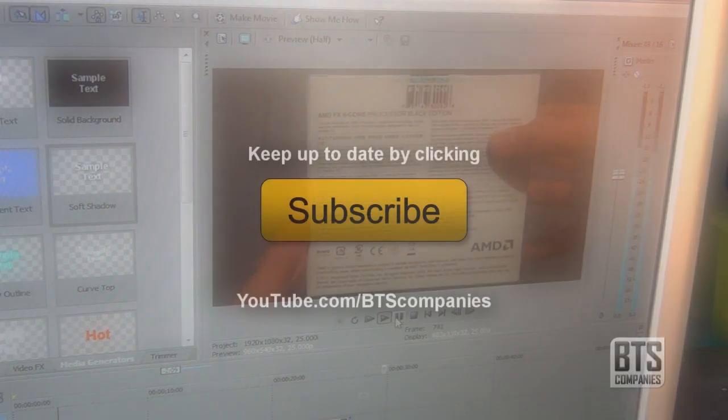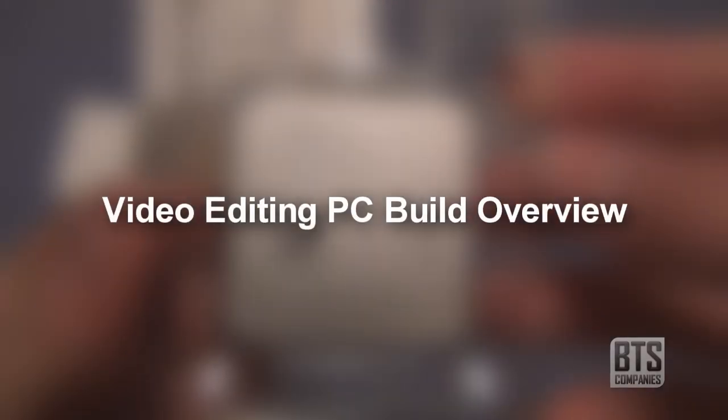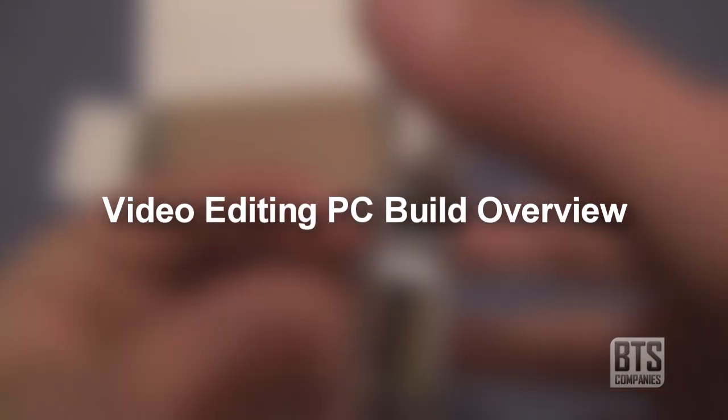Thanks for watching. Don't forget to like, and if you want to keep up to date with all our YouTube videos then subscribing would be awesome. Finally, if you want to find out more about my video editing build that contains this processor, just click the annotation on your screen now to see my build overview video. See you next time.